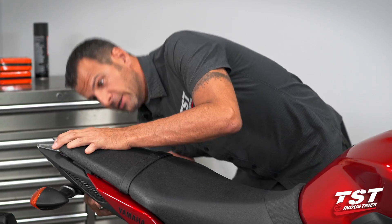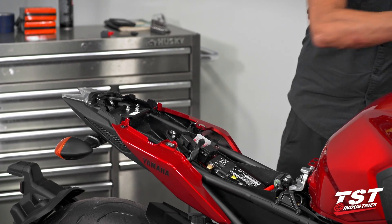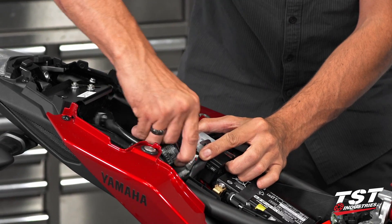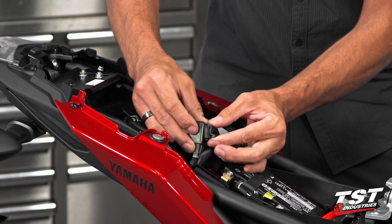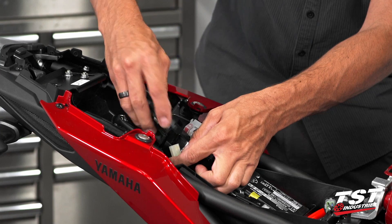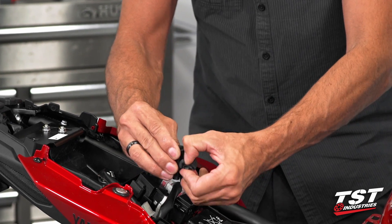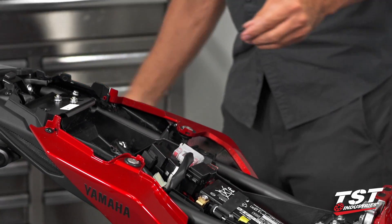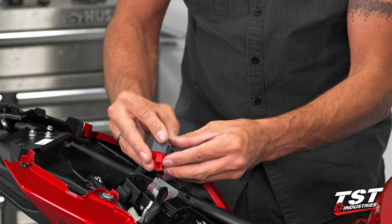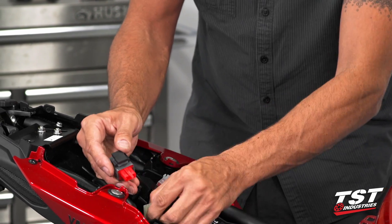We will remove the seat and put it to the side, then identify our flasher relay, which is located right here. We'll slip it off its keeper — it does have a rubber mounting system. Press the center tab to release it from its plug, then remove the rubber boot to reuse on our TST Industries unit. Grab our TST Industries unit, slip that rubber boot right over it, and plug it in.